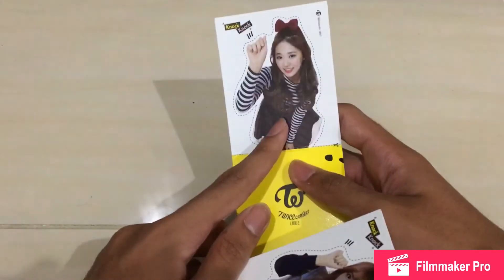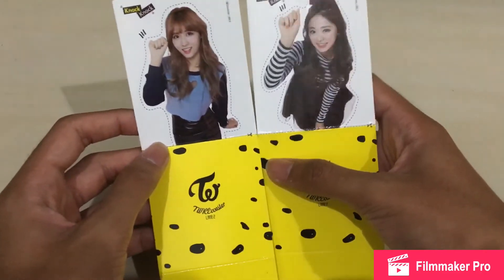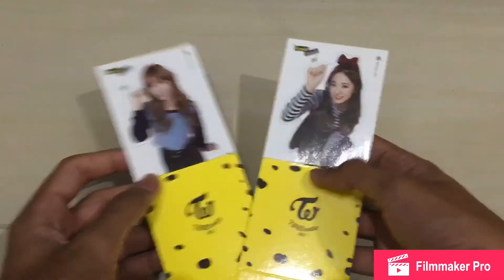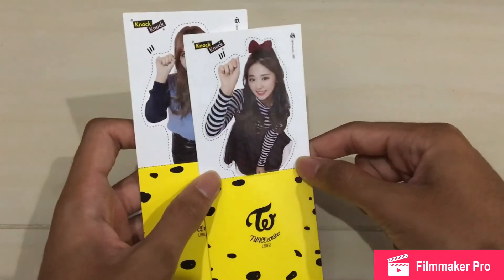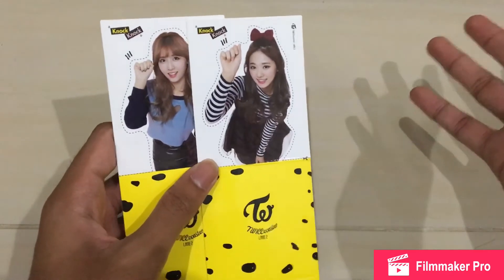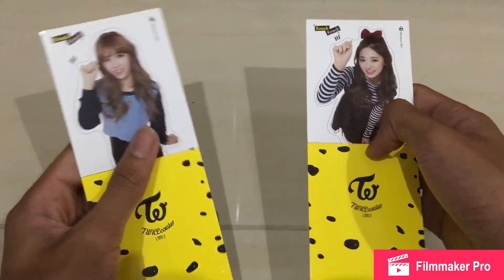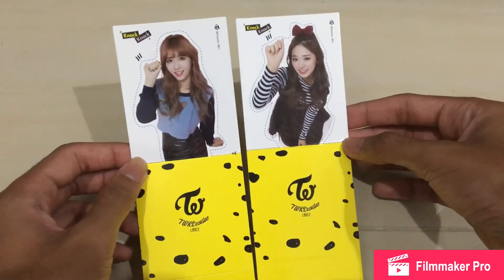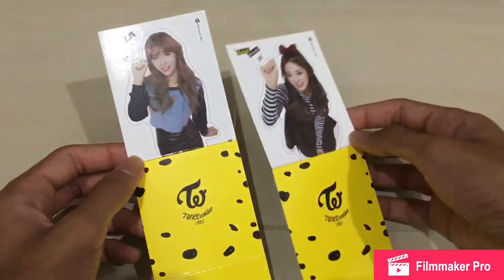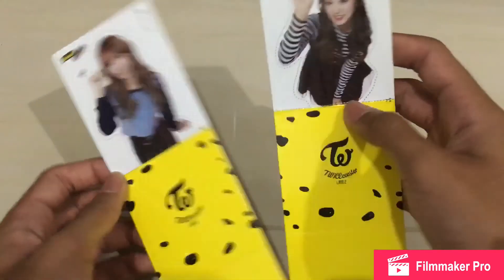I got Tzuyu for 25 ringgit only and Momo for 20, so 45 total. The normal price for Tzuyu is around 35 to 40 ringgit, and Momo is 30 to 35 ringgit. So I got these for a really nice price, and it's okay even with the folding.